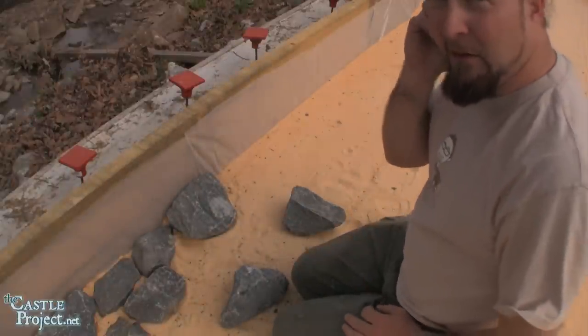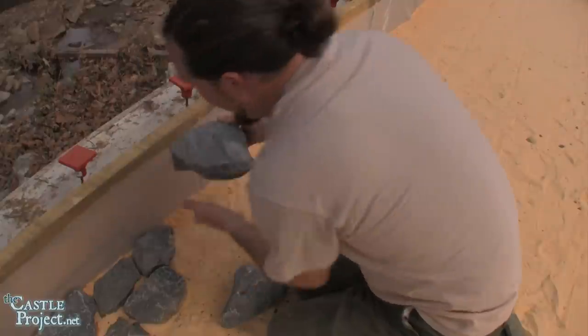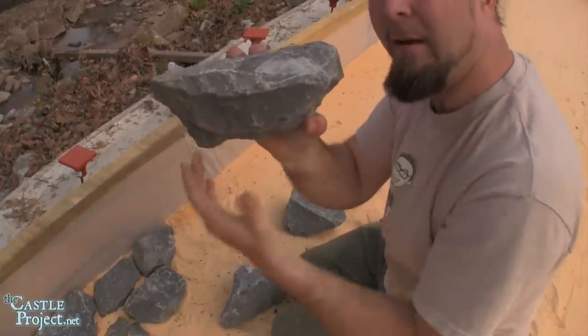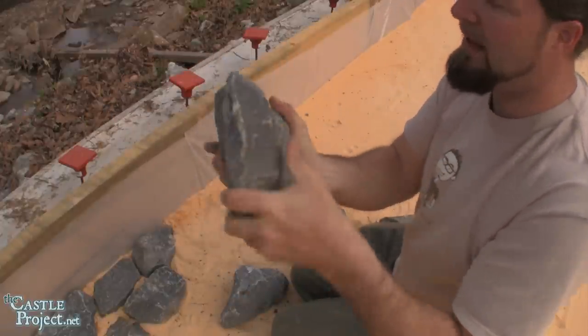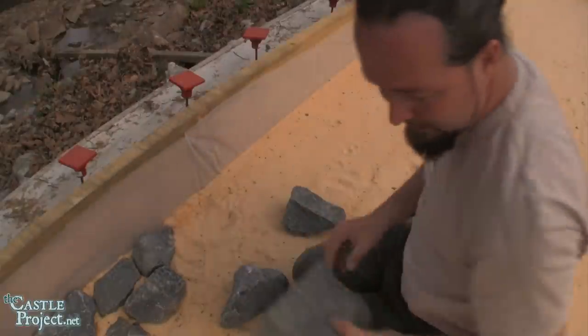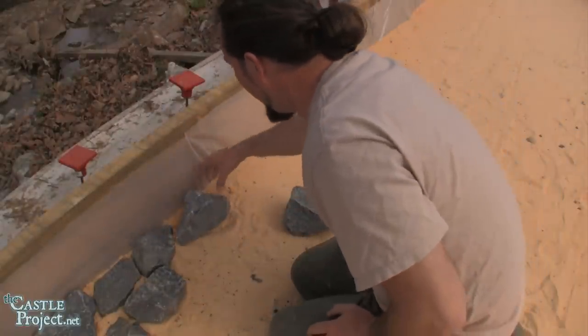I'm not liking how that rock is going in, and I'm going to explain why. You can see how it's sloped up and sloped up — that's going to create an issue. I should really be putting this rock in like this. Now that I've wasted a little time fiddling with it there, I'm just going to move down the line.